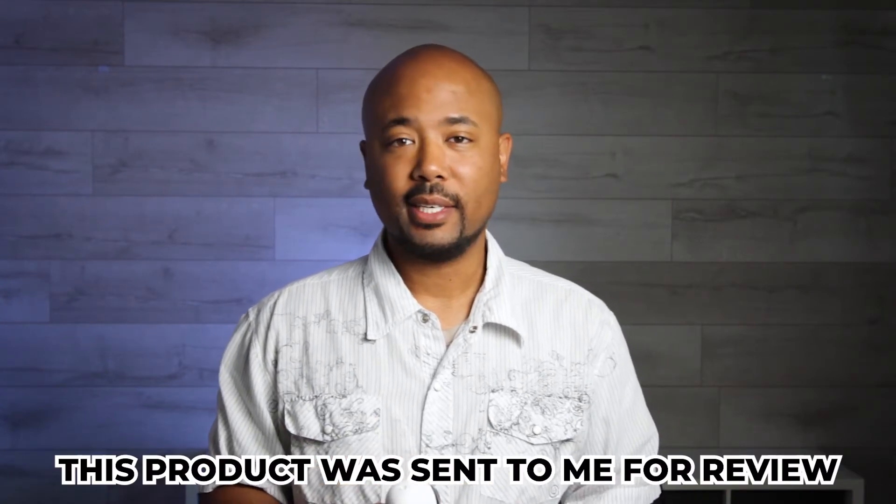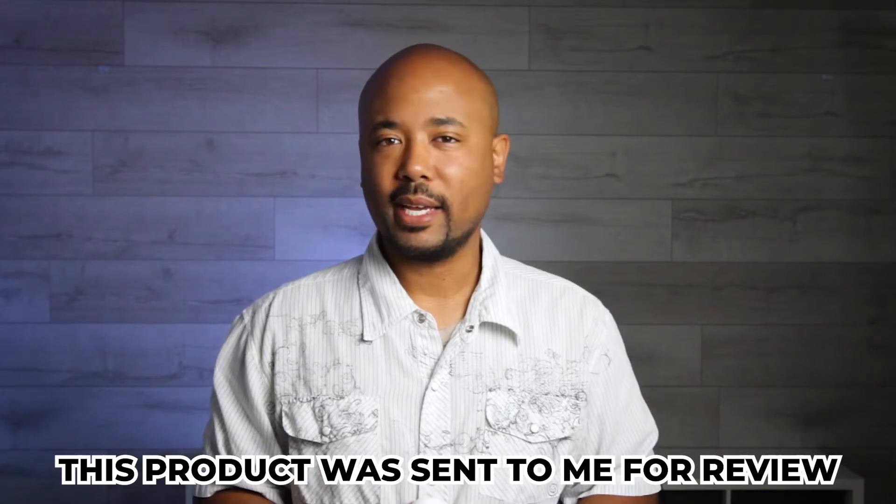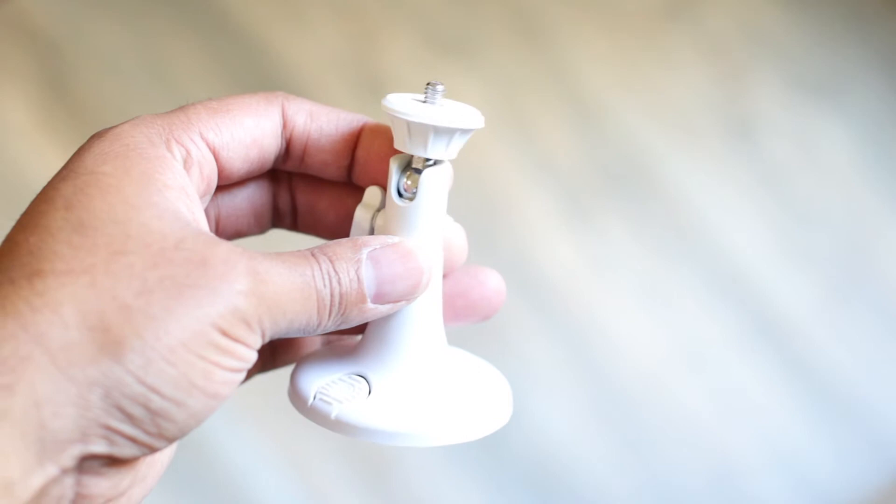Once you pick up the Argus 2, what you're gonna get in the box is the camera itself, a couple of different stands — one magnetic one and one stand using the quarter-inch adapter at the bottom of the camera. You're also gonna get the charging cord and the battery, or if you buy the solar panel pack you'll get the solar panel and a bunch of other accessories.